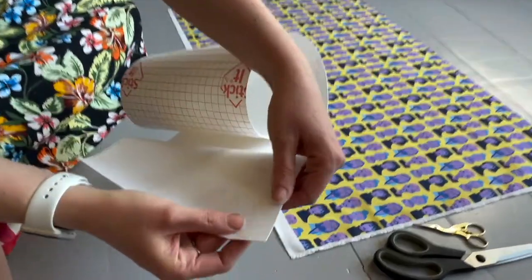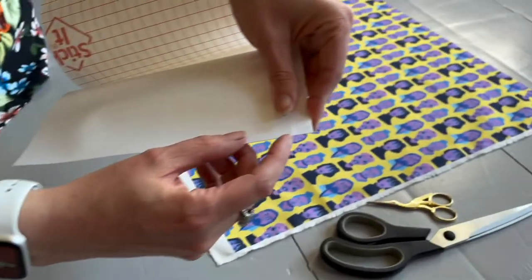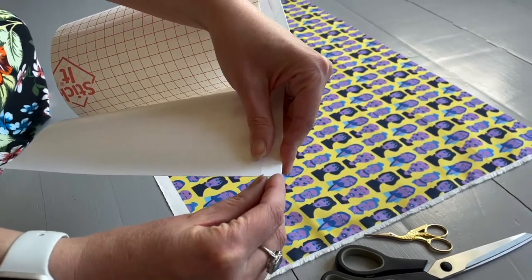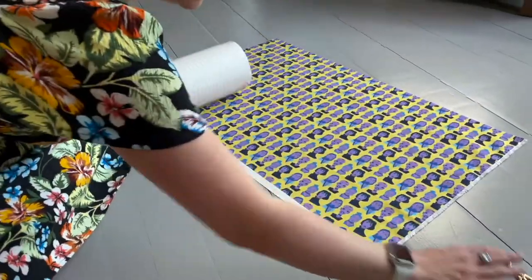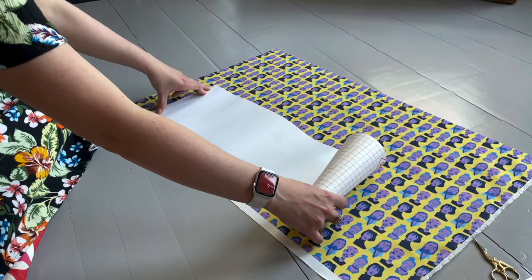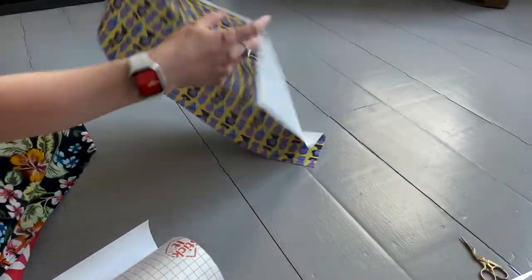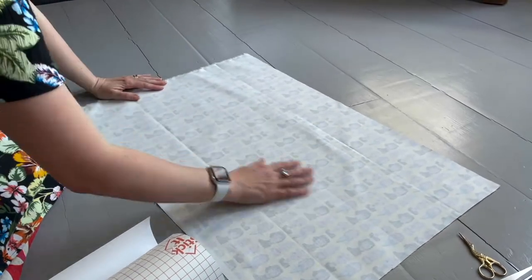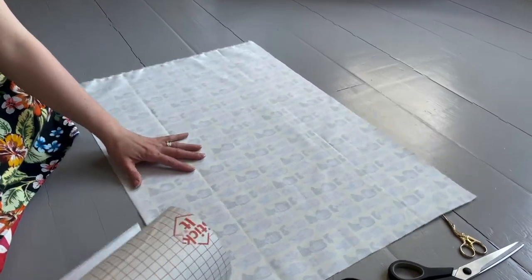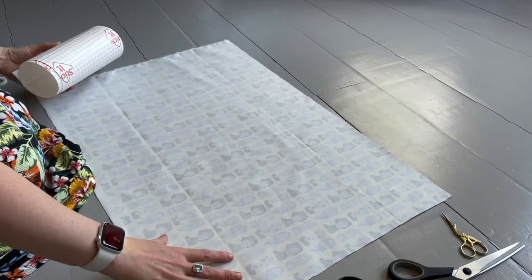If you look closely at the sticky back plastic you'll see there's a crease line, and one at the top and one at the bottom. The top of your shade is where that crease line is, so when you're thinking about where to place it on the fabric bear that in mind — this bit is going to roll over the top so you won't see it. I've got a couple of tiny crease marks here so I'm going to choose a spot slightly higher up where it's less obvious.